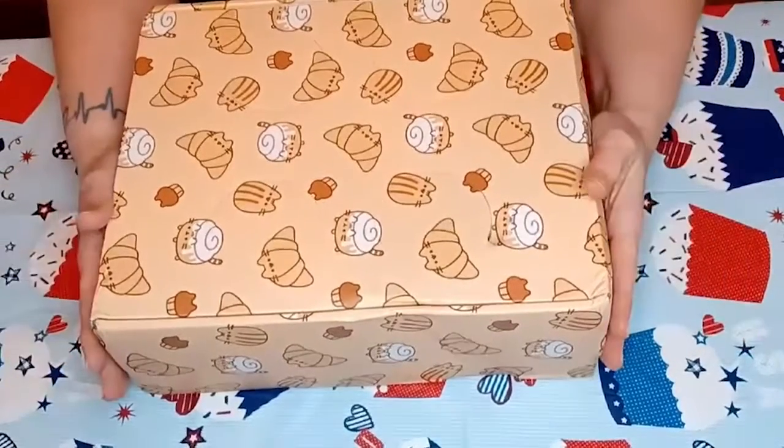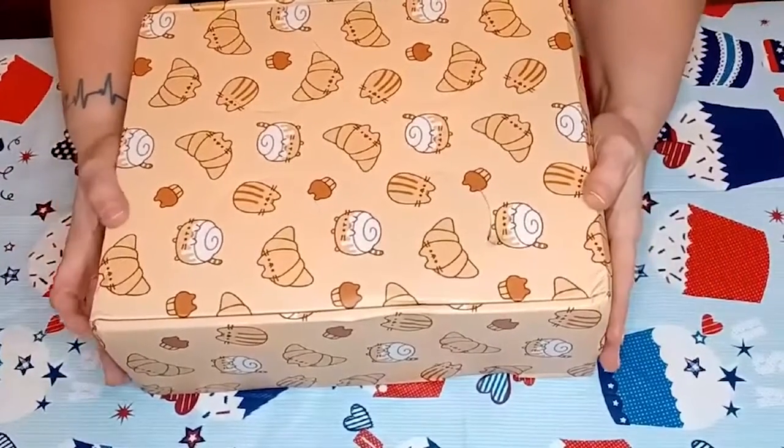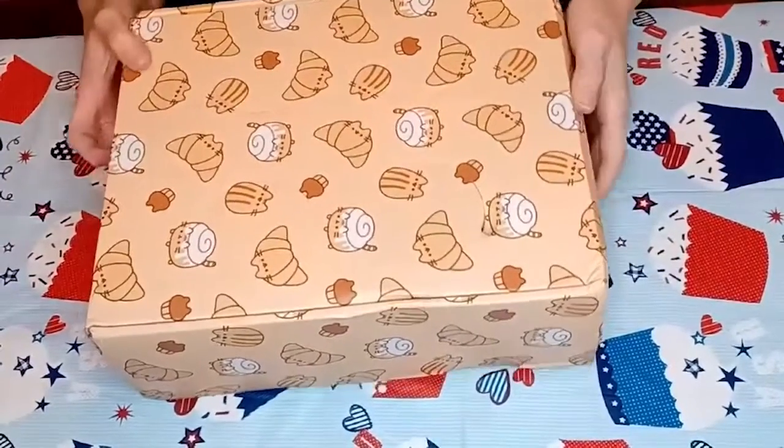It is $27 for the four boxes. They come basically once a season, and that does not include shipping, so depending on where you live, shipping is different. So here we go.